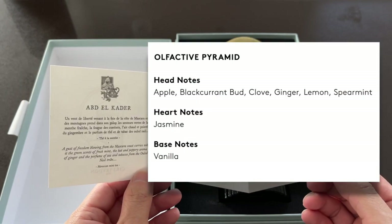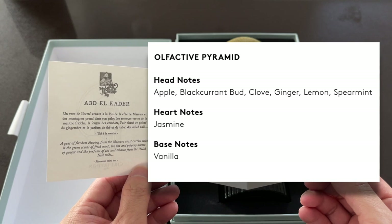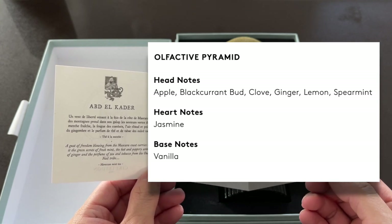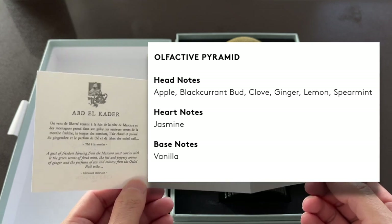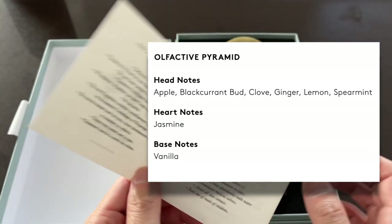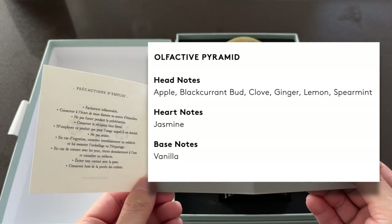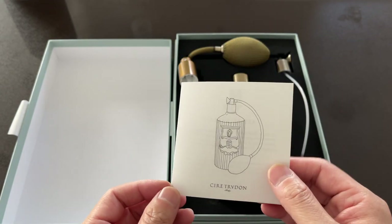It has head notes of apple, blackcurrant bud, clove, ginger, lemon, and spearmint. The mint is pronounced, but it's not overly minty. Heart note of jasmine and base note of vanilla, though I don't get a ton of vanilla.